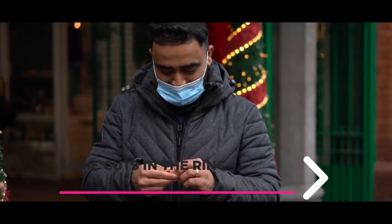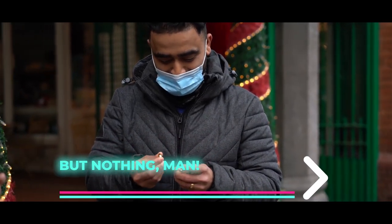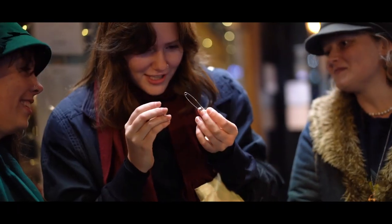And here's the best part: at the end, everything is examinable. I was thinking maybe there's some cuts in the ring or something like that, but nothing, man. Wow, it's really not showing me the trick.